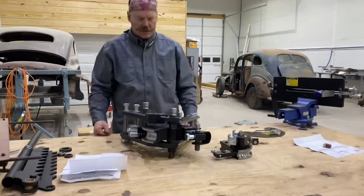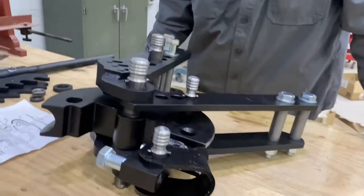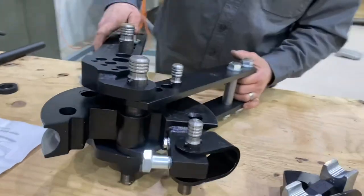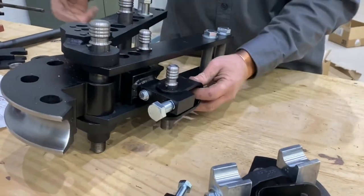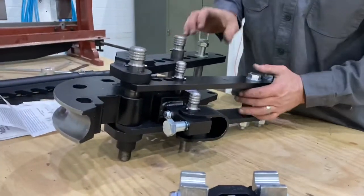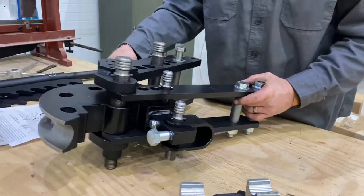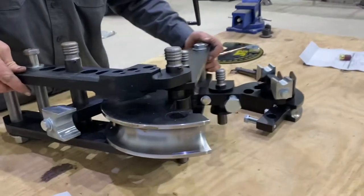Here it is, here it is — assembled, assembled-ish. It's going to be mounted on a stand, but tubing goes in here, tubing comes in this way, it's stabilized here, and then as it bends, the follower here will bend it right around that radius as it comes around.